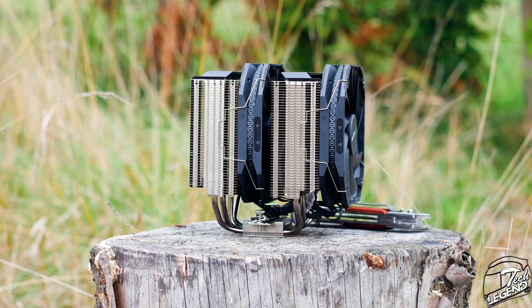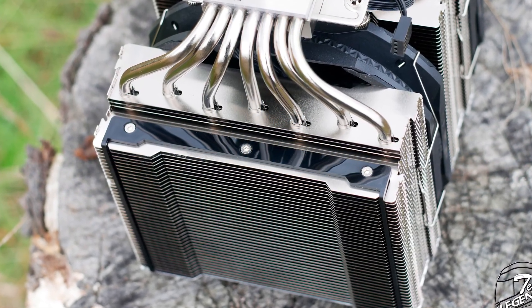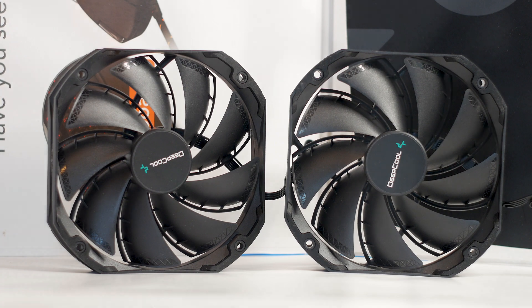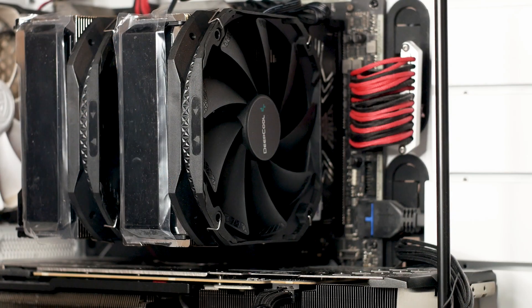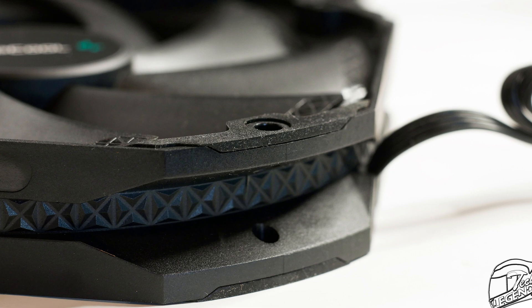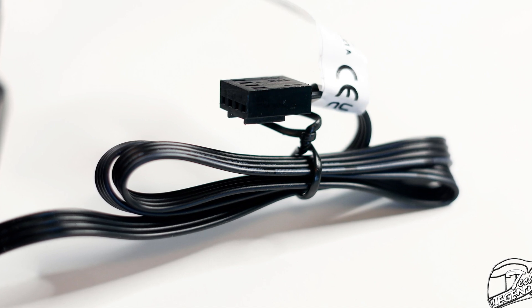The CPU cooler has no less than seven nickel-plated copper heat pipes which are soldered directly to the back of the base plate. The soldering quality could be better, but you won't really see it with the cooler installed. The heat pipes make contact with both heatsink towers and all cooling fans for optimal performance. The sides of the heatsink towers have plastic and rubber strips that protect the fins from scratches and prevent fan vibrations from going through the heatsink. The Assassin 3 has two 140mm fans pre-installed with a minimum speed of 400 RPM and a maximum of 1400 RPM, and they are PWM compatible for software or fan hub control.